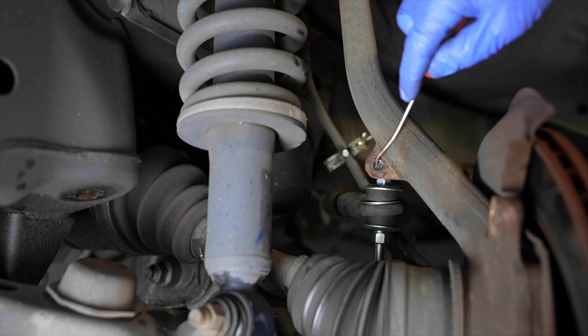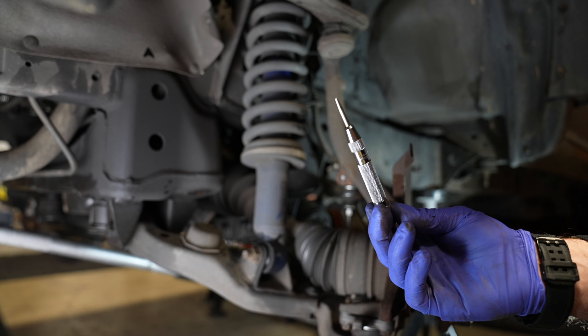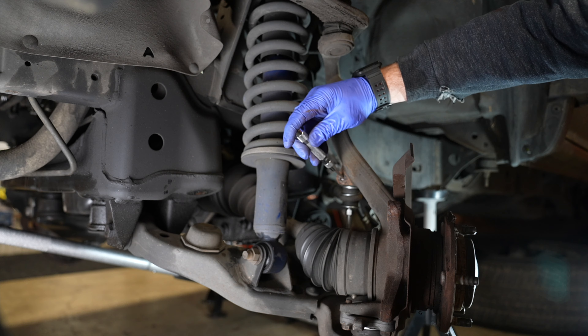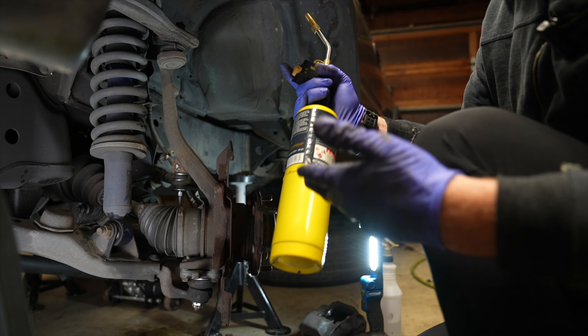I was doing a brake line job on this car and someone had glued the head of the bolt in here, probably because the bolt was frozen. Tool number one is a center punch — this will knock things free kind of like a slide hammer. You're probably going to have to drill this out after.